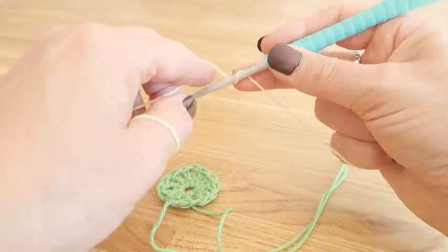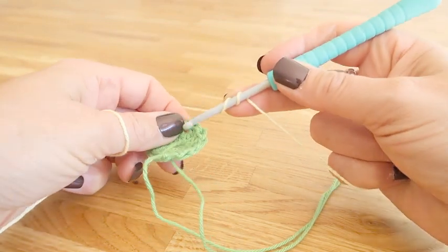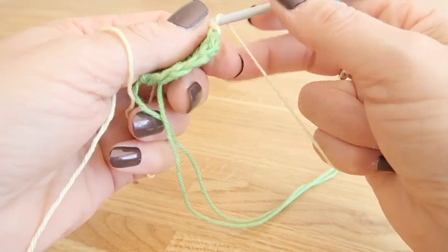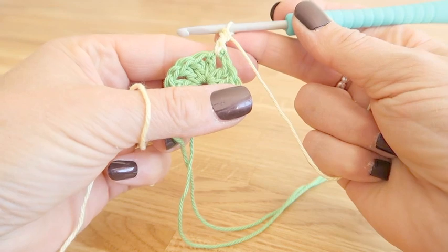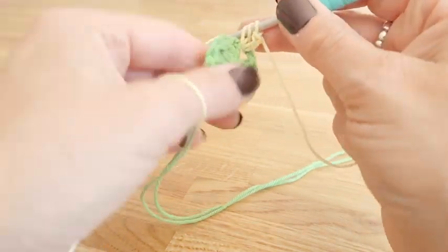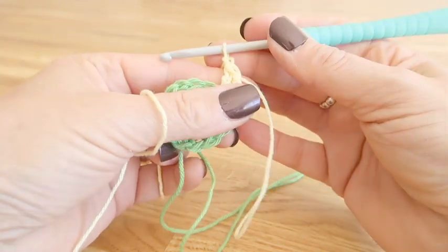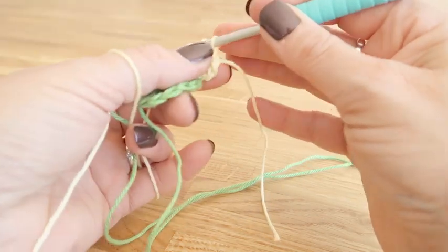Wrap your yarn twice around your hook, insert the hook into one of the corners, yarn round and pull through. Yarn round, take off the first two — make sure you hold tight to that tail — yarn round, take off the second two. Keep hold of that tail until we've completed another treble.